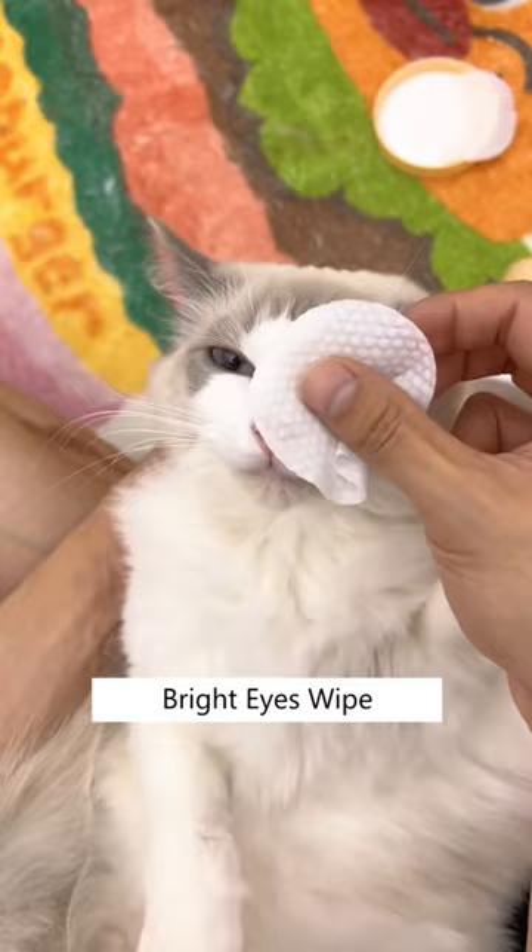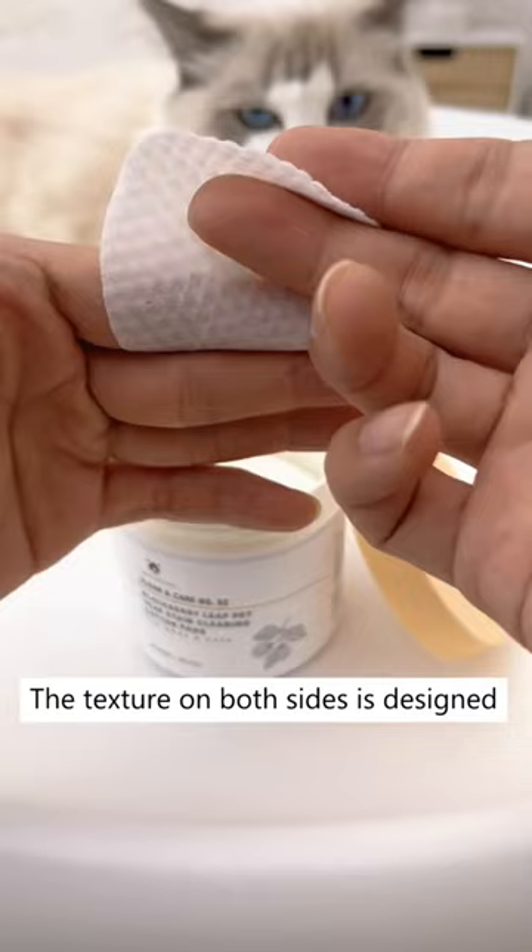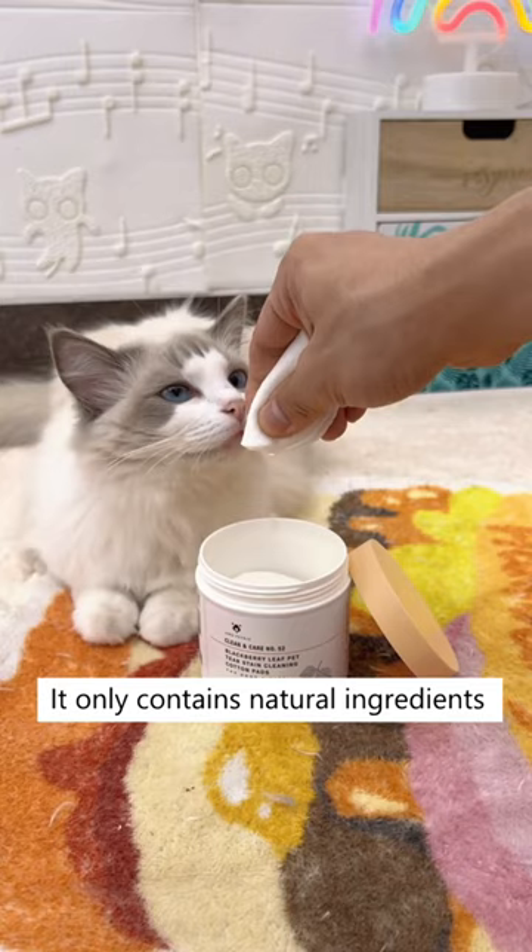My vet recommended me this Bright Eyes wipe to remove them all at once. The texture on both sides is designed to easily remove debris without any irritation. It only contains natural ingredients like blackberry extract, which helps reduce bacteria growth.